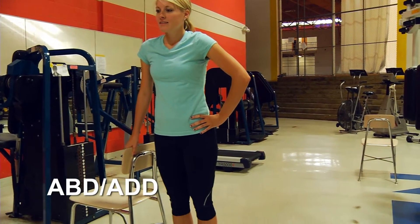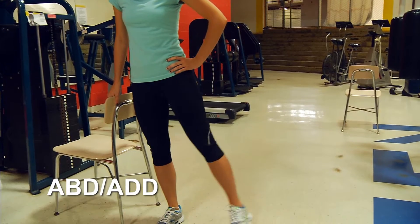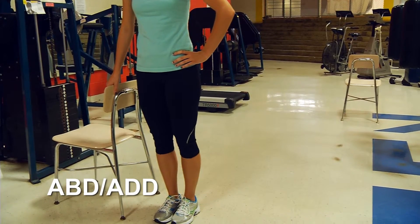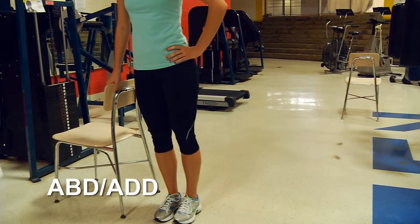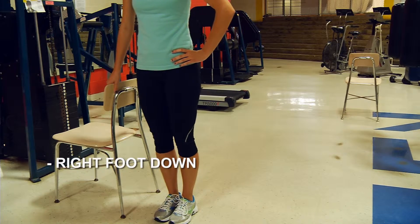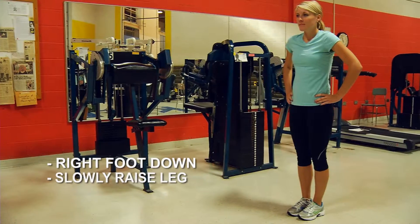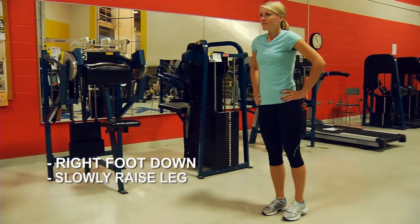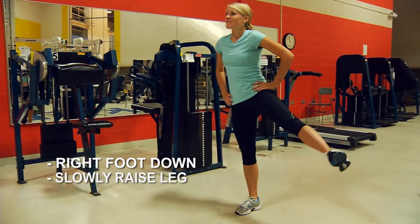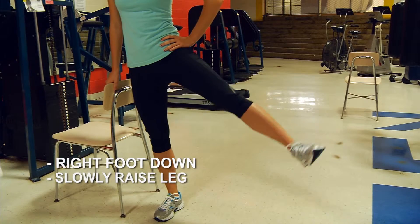Abductor and adductor exercises work the muscles on the side of your legs. To do this exercise, stand with your feet shoulder-width apart or even together. Now slowly, keeping your right foot on the ground, raise your left leg — keeping it as straight as possible — out to the side as far as you can, then slowly lower it back down to your starting position.